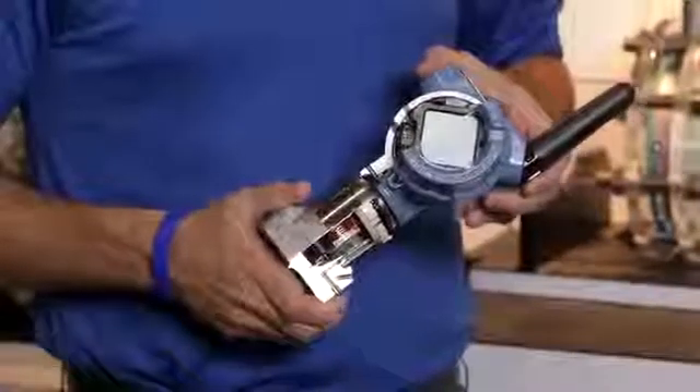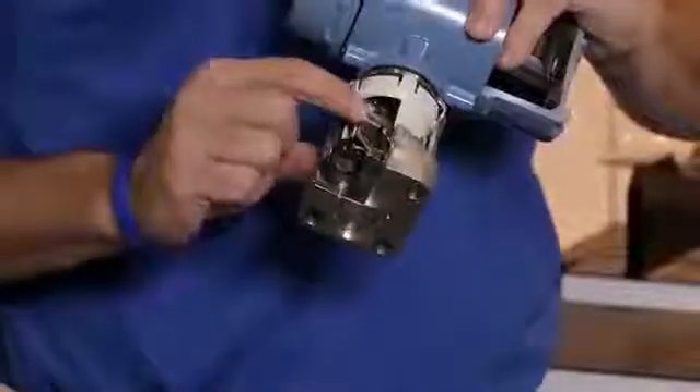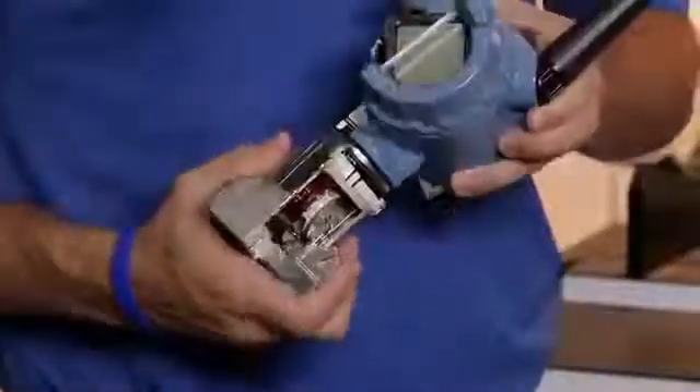With the new 3051S multivariable wireless transmitter, you are now getting two devices in one, with a differential pressure sensor and a static pressure sensor, allowing you to see more by installing less.